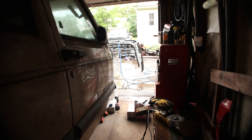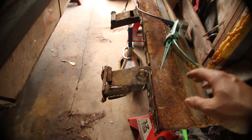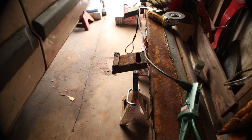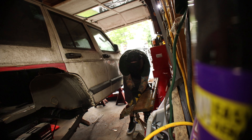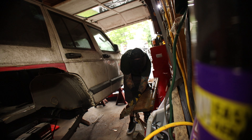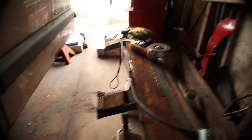Well it decided to start raining out so I can't work outside anymore, but I've gotten the majority of this 2x6 rocker all cut out and everything. Now I just need to go ahead and clean up the rest of this, get it all fresh metal cleaned up ready to throw under here. I did a test fit and it seems to sit on there pretty well.